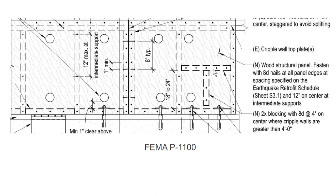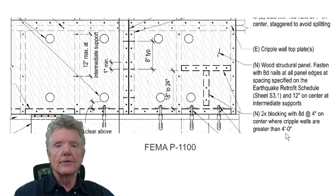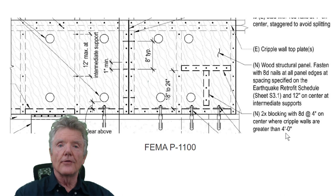FEMA P-1100 also requires new 2x4 blocking with 8-penny nails at four inches on center where cripple walls are greater than four feet tall. This makes absolutely no sense — there's no testing showing that's necessary. I sent this to a structural engineer who specializes in seismic retrofitting, and he had absolutely no idea what the rationale was.